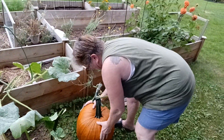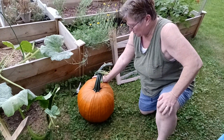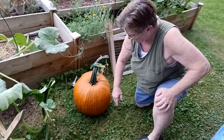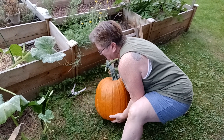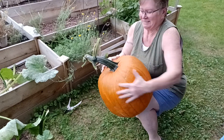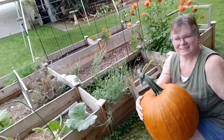Oh my gosh, look at how big that is — it's a big pumpkin, grown from seeds. Pick it up, see how heavy it is. I know it's heavy. Can you even lift it? Oh! Don't drop it — oh my gosh, that would be the worst. It's a big one. Look at that. It's a beauty.